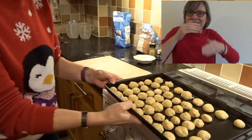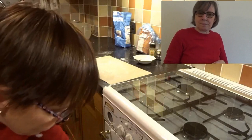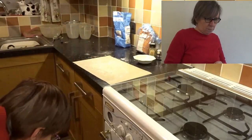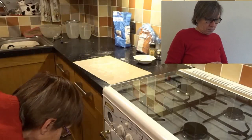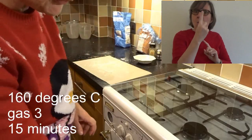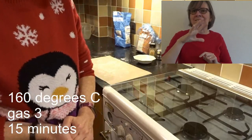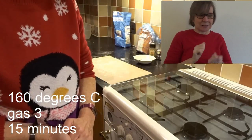I've finished doing these and I'm going to pop them into the oven. Make sure you get a grown-up to help you with this. It's going on at 160 degrees, or that's gas mark three, for 15 minutes.